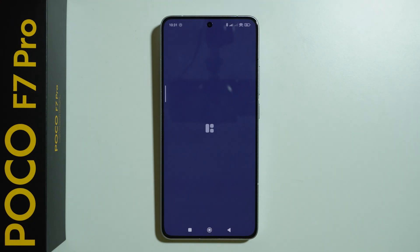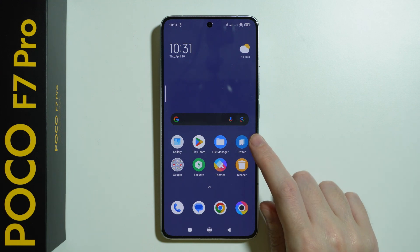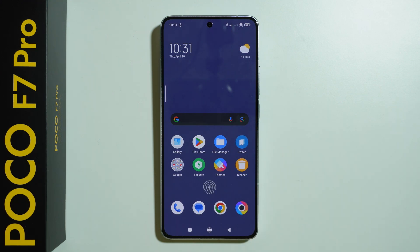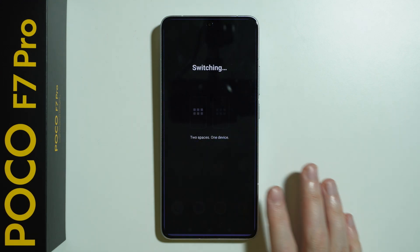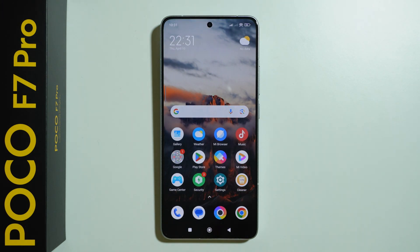We need to allow permission to the storage. And after that we have our second space. We can go back by simply using the switch button, and we can easily come back to the main space if you want to.